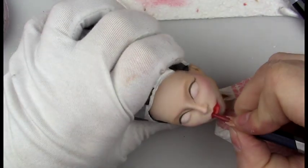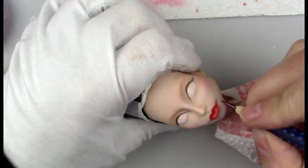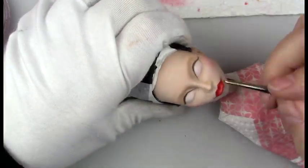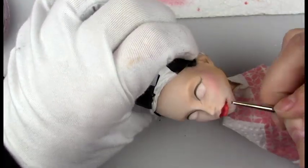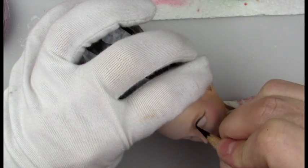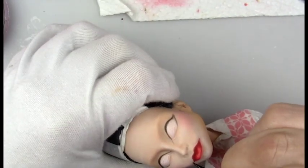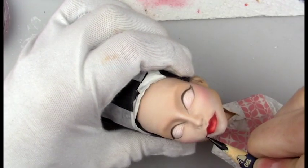I'm using Crimson Lake Red by Derwent, and as usual all of the supplies I'm using are in the description box below along with affiliate links. I'm using this Faber-Castell Aqua Grip to add some darker shades of red and blending that out with some of the red Pan Pastel. Just trying to define the lip a little bit better and darkening up the corners with black.